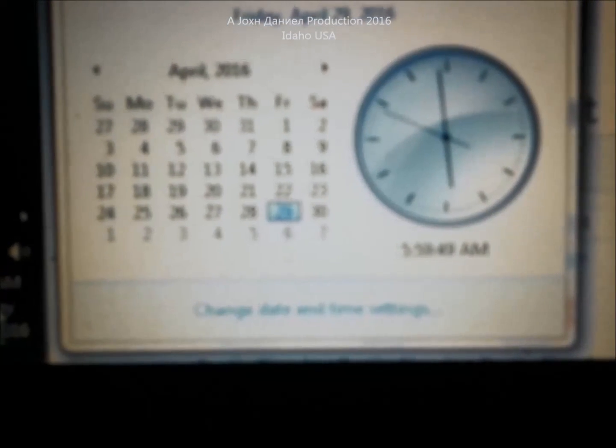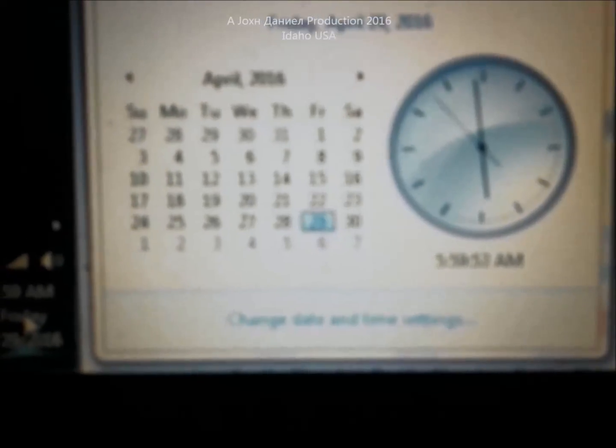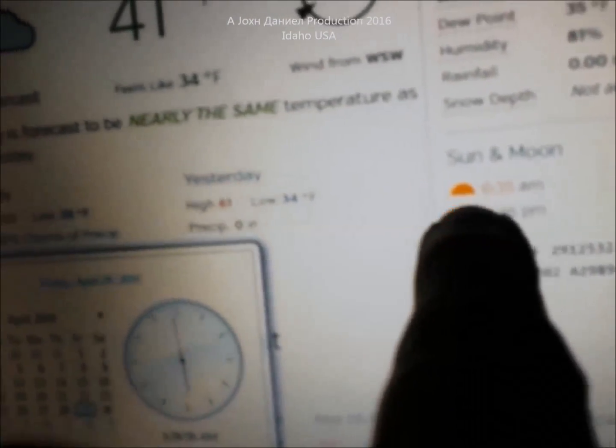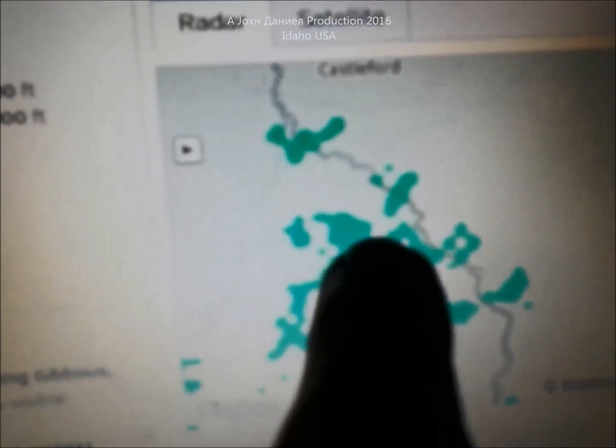I want to show you something here. It is 5:59 a.m., about to turn six o'clock in the morning. My sunrise is at 6:35 a.m. It's overcast, there are clouds right over my place, and I want to show you something that you might find impressive.